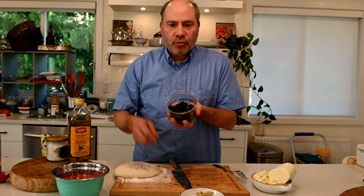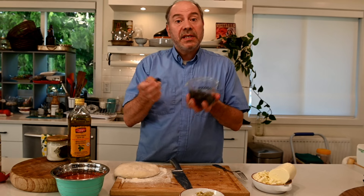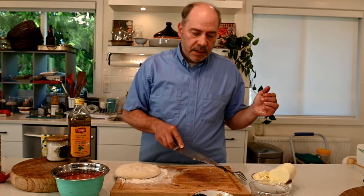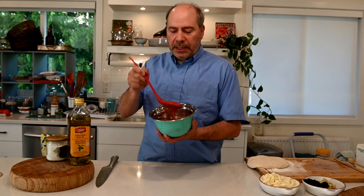Those black olives are dry olives, already pitted. I cannot find them in Victoria — the only place you can find them is in Vancouver, at the Italian deli. They're actually salty, so that's good. We've got olives, we've got artichokes, we've got cheese, and we've got some tomatoes. Those are canned tomatoes from Italy — just tomatoes. What I do is take them in the blender and give a quick blend with a touch of olive oil, and that's it.